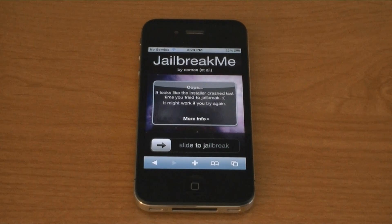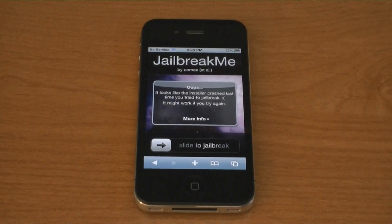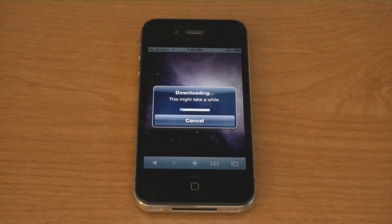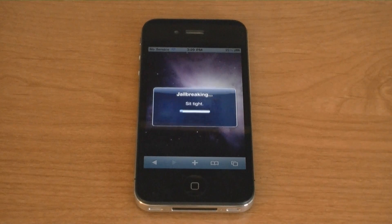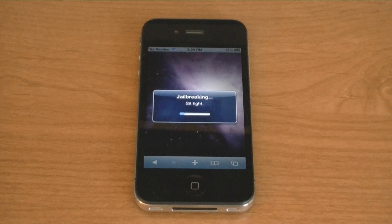To jailbreak your phone, go to jailbreakme.com or jailbreakme.monmyi.com — both of those links will be in the video description. Slide to jailbreak. And now it's downloading Cydia to my phone.